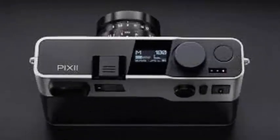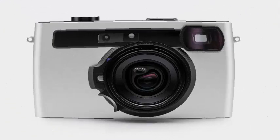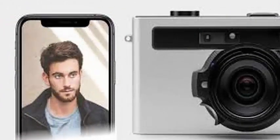A new French company called Pixii has unveiled a digital rangefinder camera, also called PIX2. Instead of packing a screen on the back, all photos are meant to be seen on your smartphone. To compose the photo, there is an optical viewfinder of the old school instead of an electronic viewfinder. "The digital camera has not changed much since the 90s," says David Barth of Pixii.